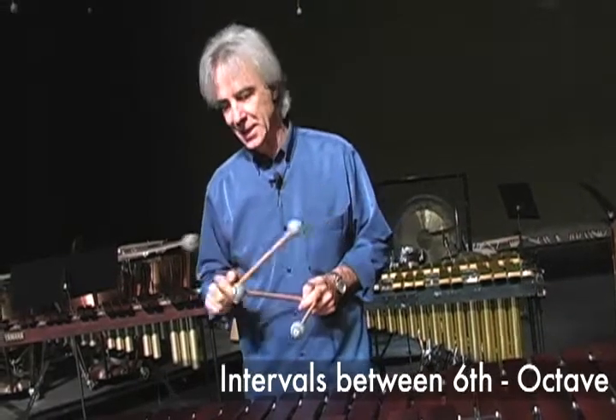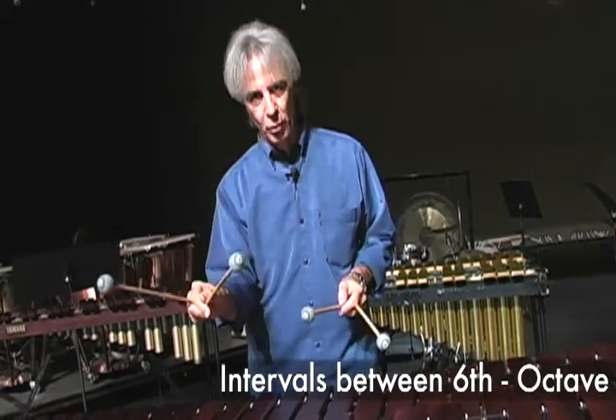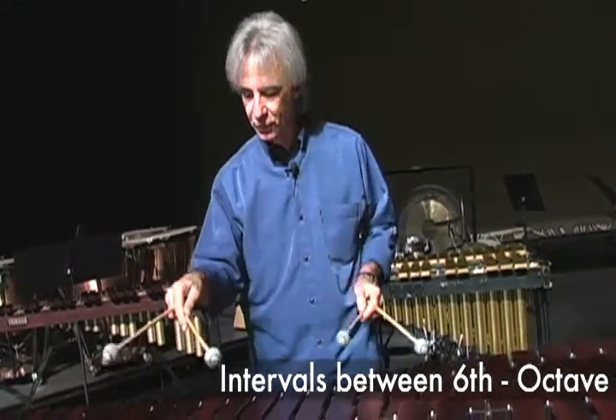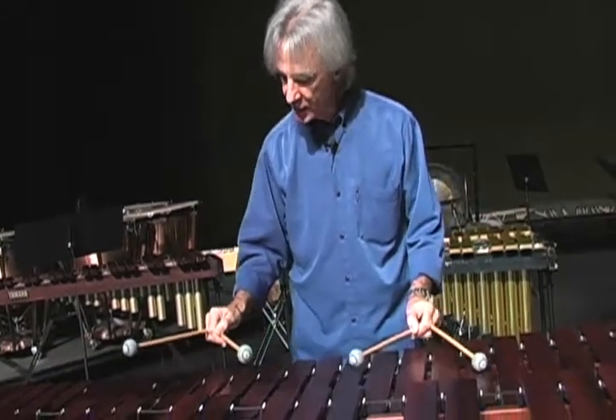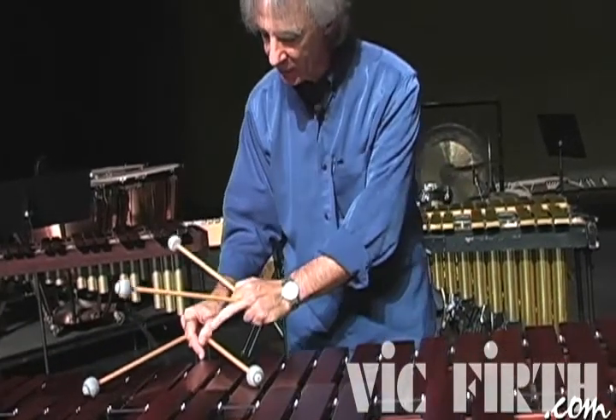At today's lesson, we're going to start opening the interval. After the fourth and the fifth, we're going to have the sixth, which is pretty much an extended fifth.